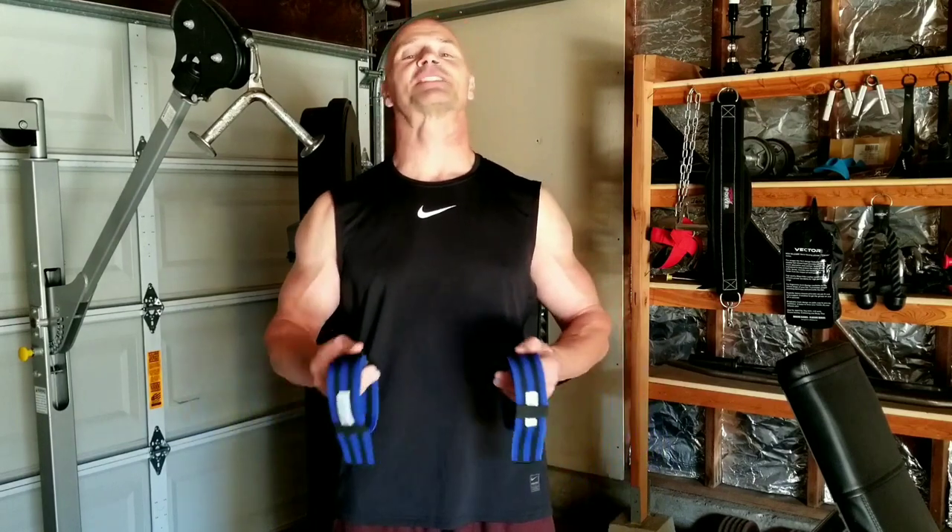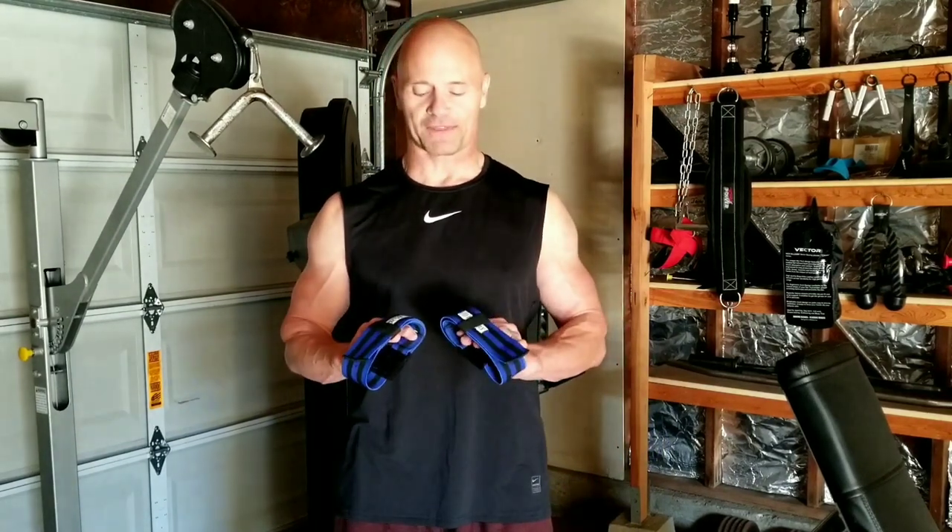10 pounds. Hi, this is John. Welcome back to my channel. Today I'm playing around with training with some blood flow restriction.